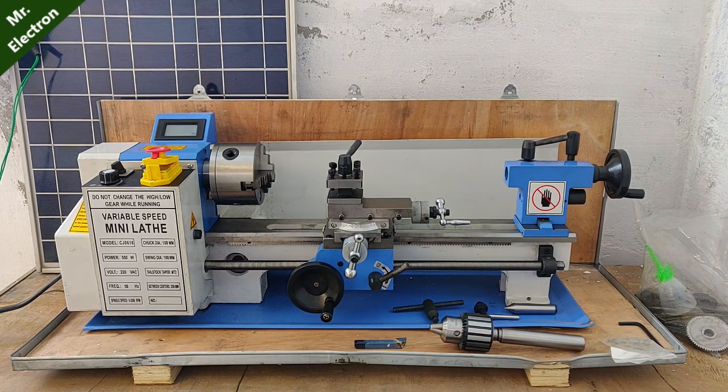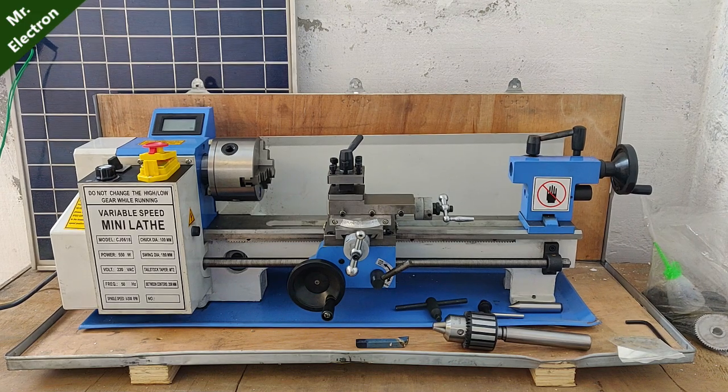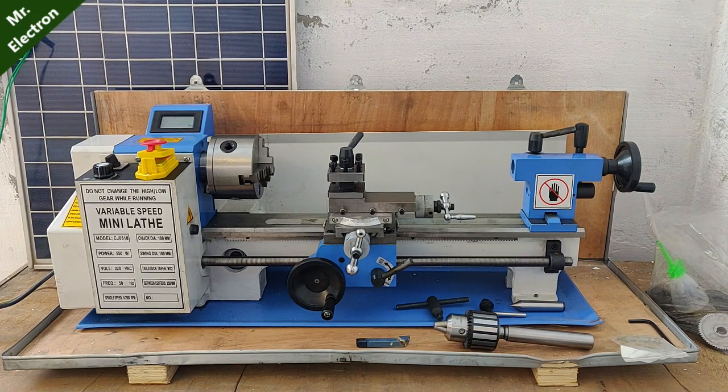Hi guys, you are watching channel Mr. Electron, and today I'm going to show you my mini lathe that I got last year but I'm making its video now.